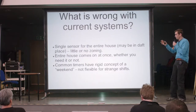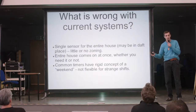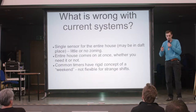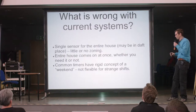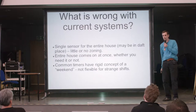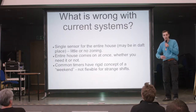It is essentially one sensor, probably in a really awful place in your house, that just doesn't work. You might, if you're lucky, have a two-zone system — if you're really posh — but really that's about as far as it goes. Your entire house fires up, but I don't live my life in my entire house at one time.